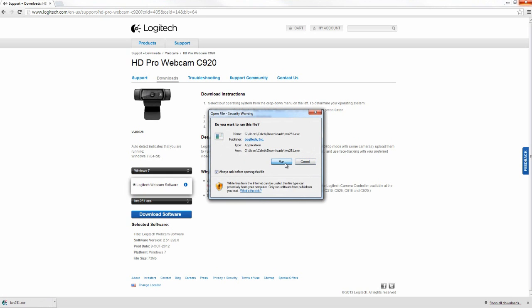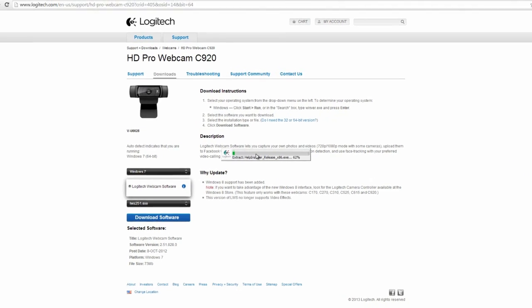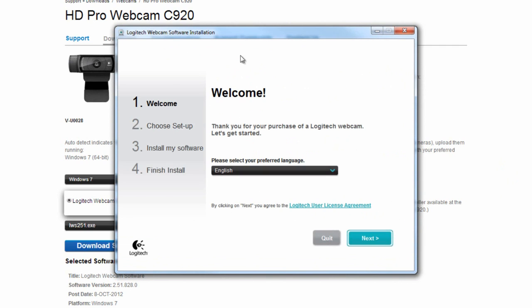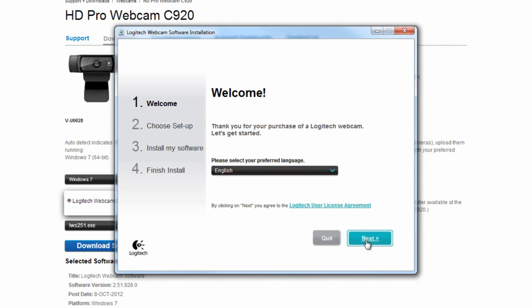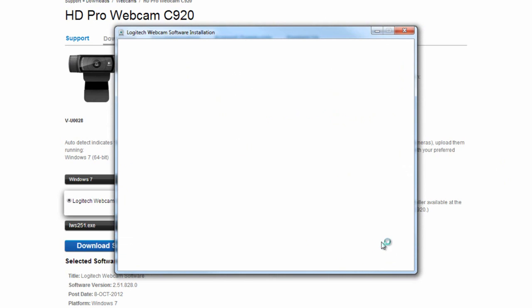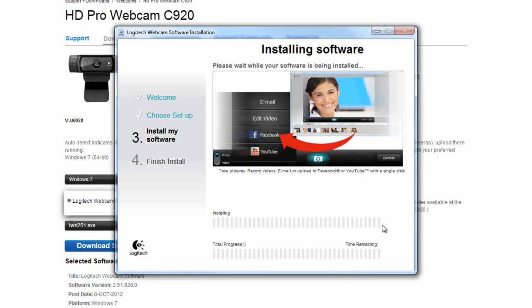Once the download is done, click it — it may look different depending on your browser, but basically just run it. This progress bar will come up and you just have to wait. When it's done, a User Account Control prompt will pop up — click Yes. Then you'll have the installer box; English is my language so I click Next. It will ask you to plug in your webcam and mine is, so Next. Then there are a bunch of options; I'm going to keep the installation directory the same — just click Next and wait for it to install.